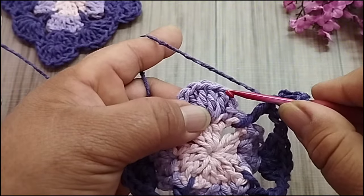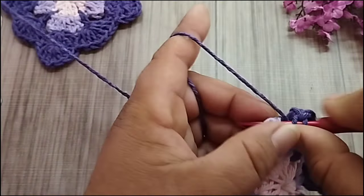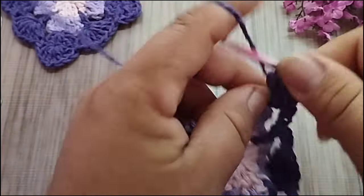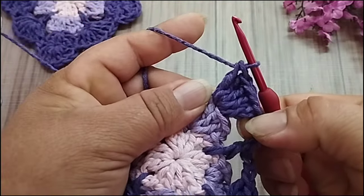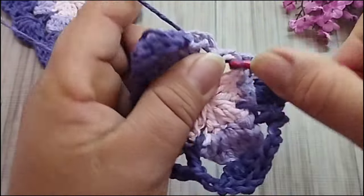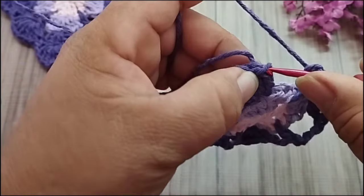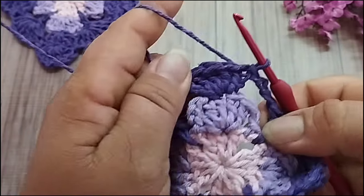Conto aqui a partir do primeiro ponto alto. Um, dois. No terceiro, faço cinco pontos altos. Dois, três, quatro e cinco. Cinco pontos altos. Três correntes. Aqui no espaço do rosa bebê, ponto alto. Uma, duas, três correntes. Finalizo aqui no primeiro ponto alto que eu fiz. Um ponto baixíssimo. E daqui mesmo eu já inicio. Então, laçada na agulha, vou no terceiro ponto alto dos cinco e vou fazer sete pontos altos.